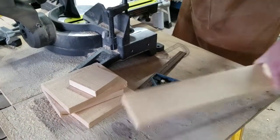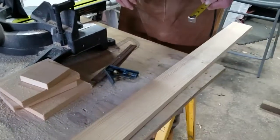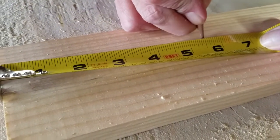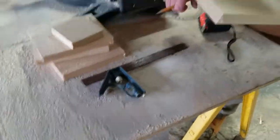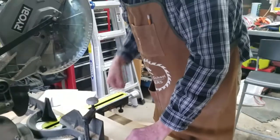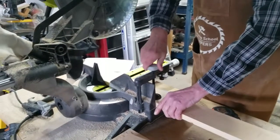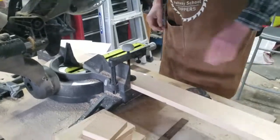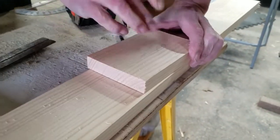Now we need our front and our back. For the front I'm actually going to use five and a half inches. So we come up and measure five and a half — there's your five and one half — make a mark, combination square, mark that off, put this on the saw and cut it. That's going to be our front. I'm going to write 'front' on there so I know which piece it is.